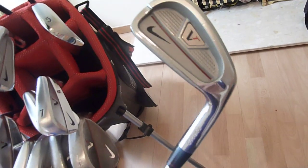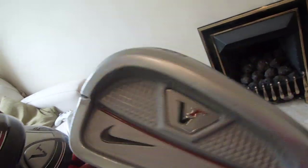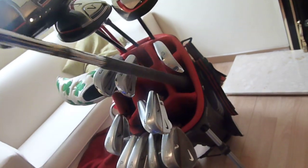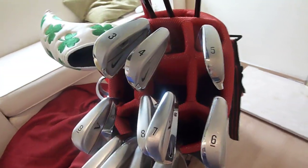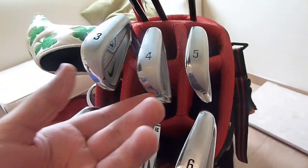6 iron through to 3 iron — it's the Nike Victory Red Split Cavity. Sort of a bladish look, a better player's iron, which is what I like. Not too much offset. Those are my two pet peeves: thick top lines and a lot of offset — they make me hit bad shots for some reason. It's a good looking iron. I chose these for more forgiveness, just easier to hit. And if pros are using split cavities, why shouldn't the weekend golfer take advantage of the technology?